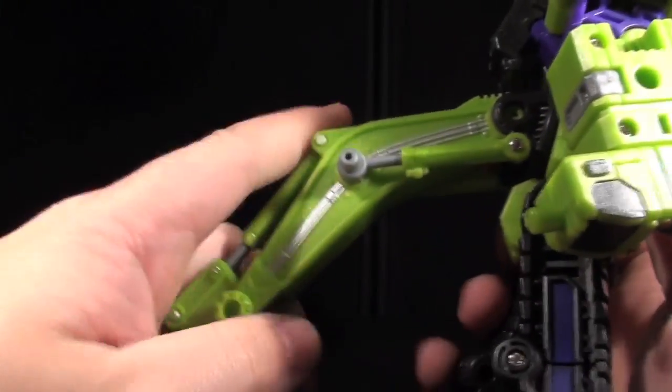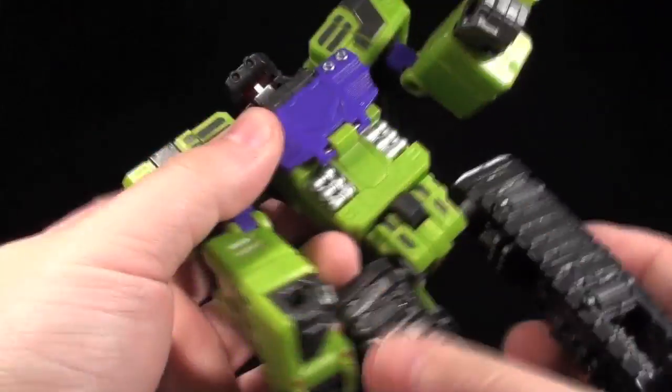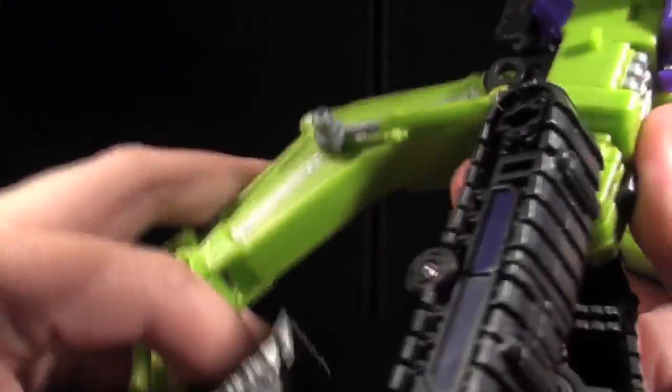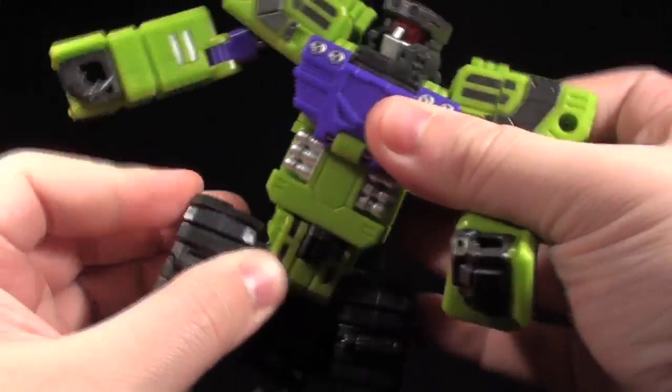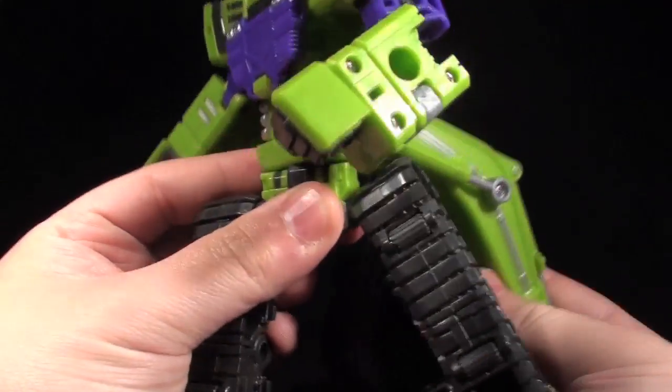If we take his enormous tail piece out of the way, I can show you the full range of clickety-clickety-clickety waist joint motion. If the tail is left stored back there, you only get a couple of clicks of motion, but really, if it's getting in the way, just move it out of the way, pose him, then put it back.